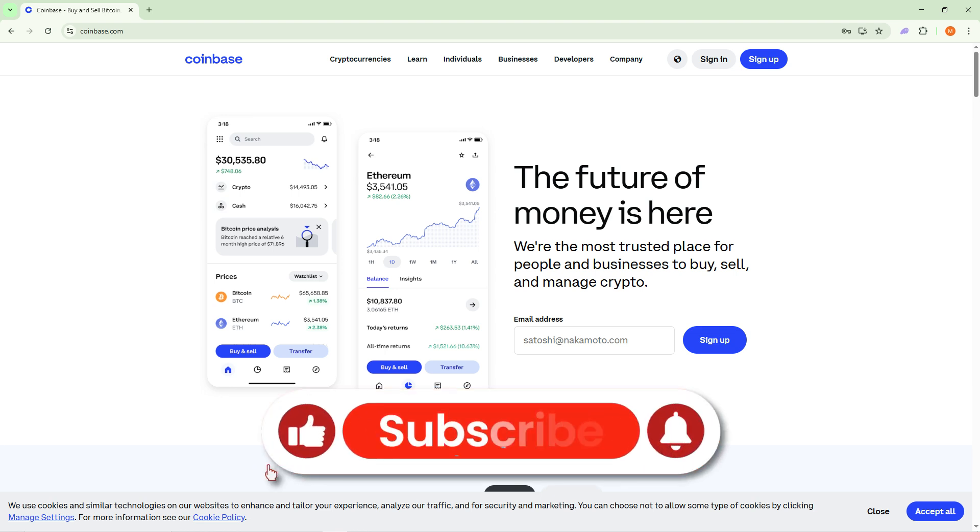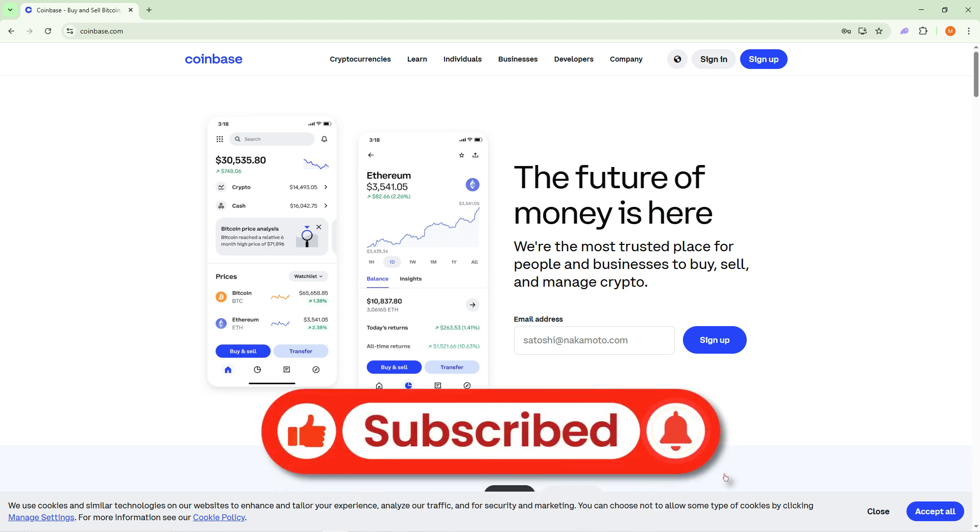If you found this video helpful, don't forget to like and subscribe for more tips and tricks. Thanks for watching, and I'll see you in the next video.